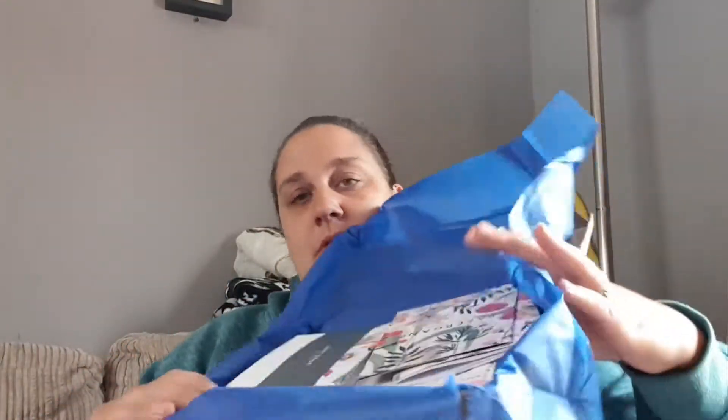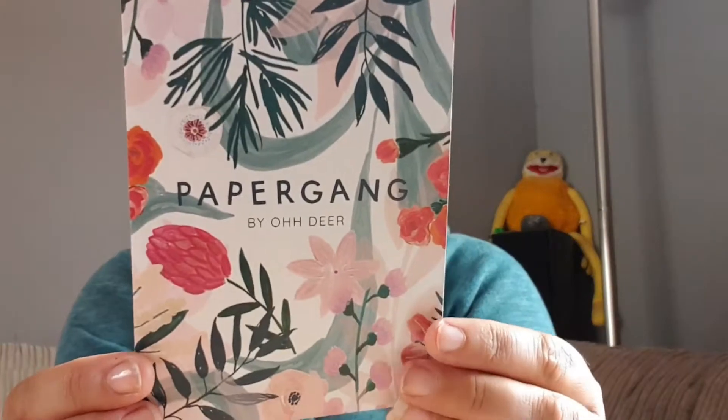Excuse me, my hay fever is playing up today so I sound like I've got a cold. So I've opened up the tissue paper and this is what you see inside your box. You get a little leaflet that tells you what's inside the box - it says you can follow them at Paper Gang or follow the blog. It says at Paper Gang HQ they love nothing more than pastels and plants, so they've chosen illustrator Chloe Hall as the artist this month. This is box number 41. Chloe creates calming patterns inspired by nature and aims to bring that little bit of outdoors in. It's got a Q&A with Chloe.